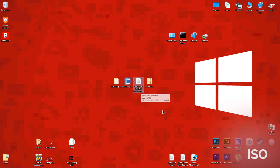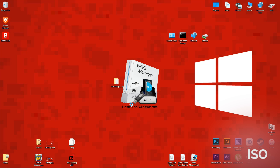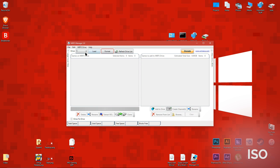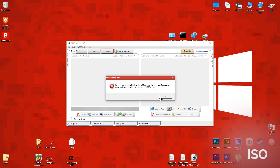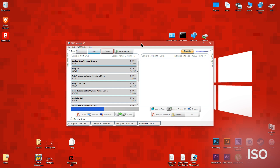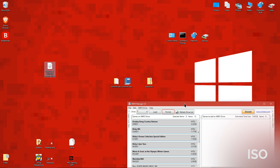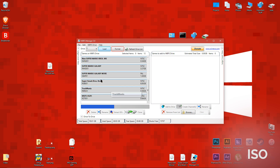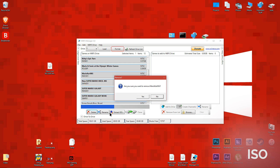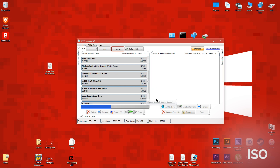Next, open WBFS Manager and delete the old ISO from the USB drive. Then copy the modified ISO to the USB drive. This will take some time.